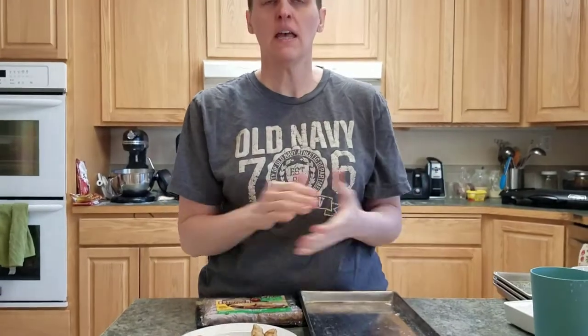Welcome back to Freeze-Drying Mama. Today we are comparing sausages. There are so many different kinds of sausages, and I personally have no bias - I love sausage. I don't care what kind it is.